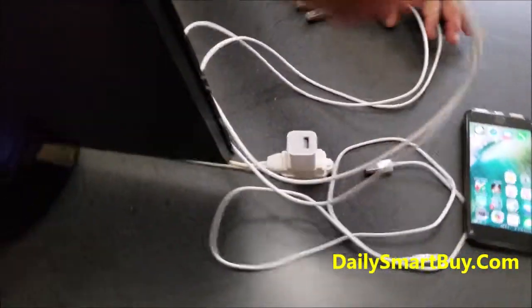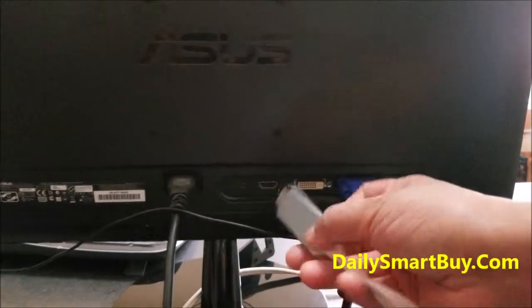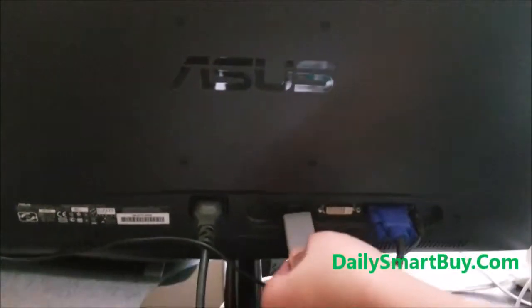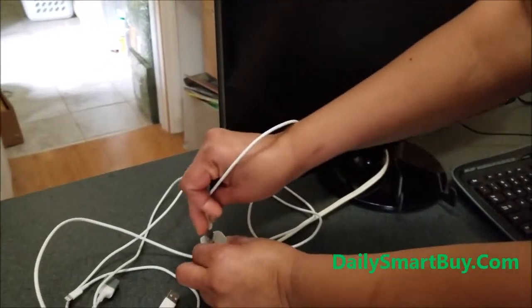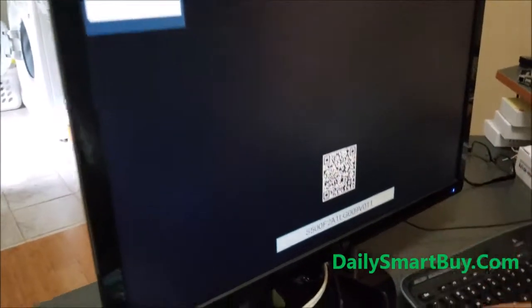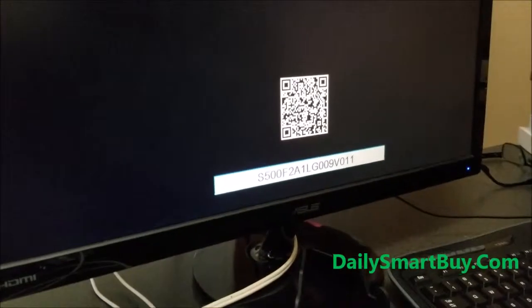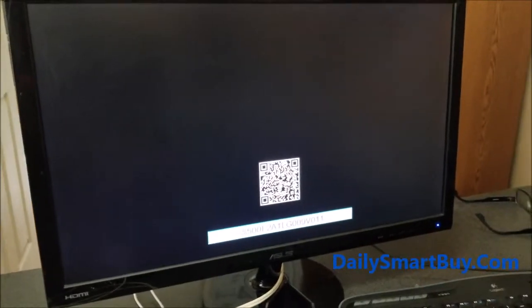Let's connect the HDMI port to the monitor — we've done that here. Next, we have to connect the USB male port to the power supply. You just connect to the USB power supply. As soon as you connect it, your screen should pop up as shown here. You should get the barcode and the model number. That shows you that your HDMI port is connected and the adapter is working.